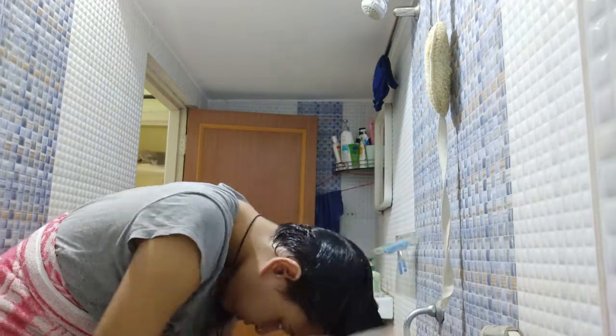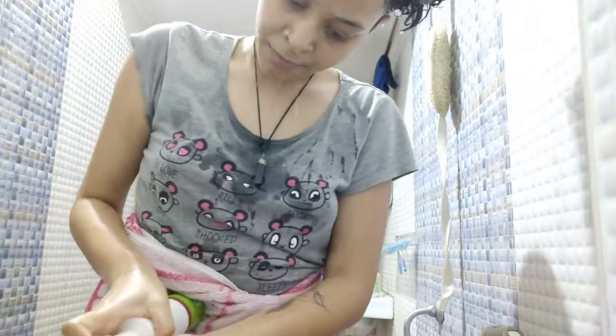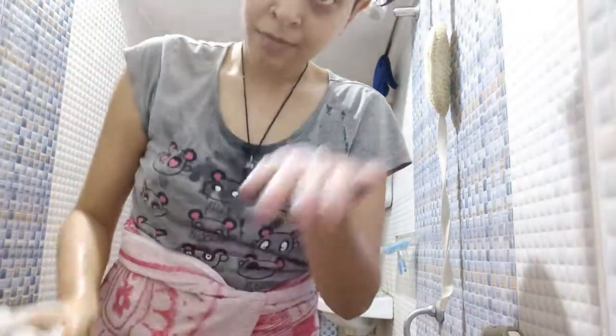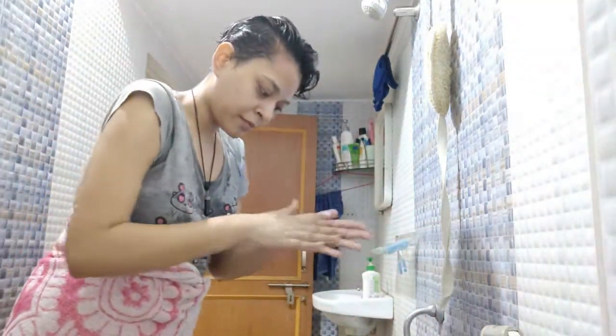After washing your hair, you can apply a conditioner to the back of your hair. You can skip this step if you are using a mask. But I keep my hair conditioned, so I just put it on the back of my hair.